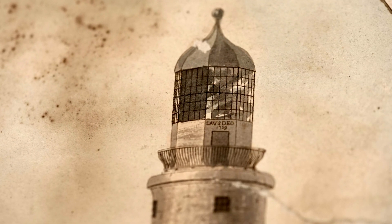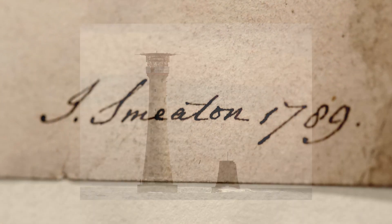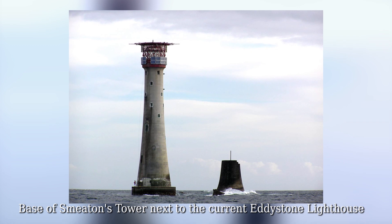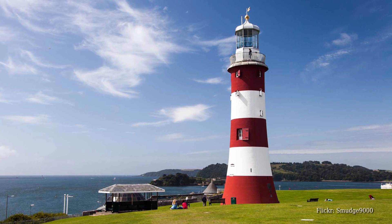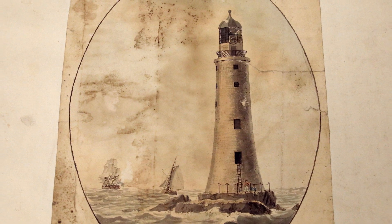So: famous engineer, father of civil engineering, and this is his marquee project — a big deal. And we should mention that you can still see it, because even though it was taken down and replaced by a bigger, more modern lighthouse, they re-erected it on Plymouth Hoe. It was so famous by that time that they wanted to preserve it, so you can still go along and see it.